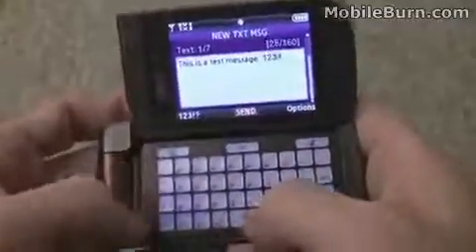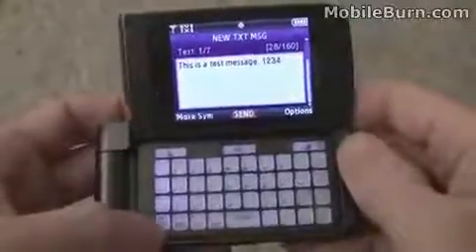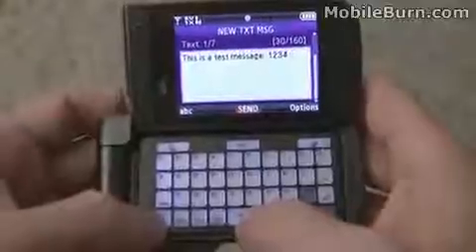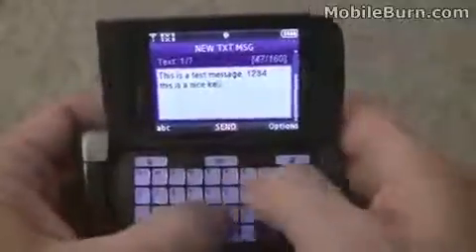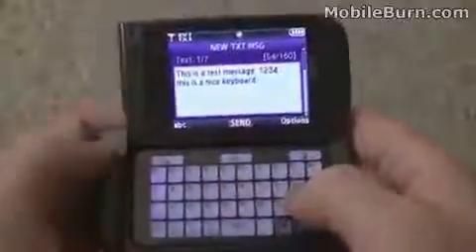One, two, three, four. So if you're putting in a password or something that goes back and forth between QWERTY and numeric mode, it would be a little frustrating. But otherwise it works really well. We're going to send that message off.